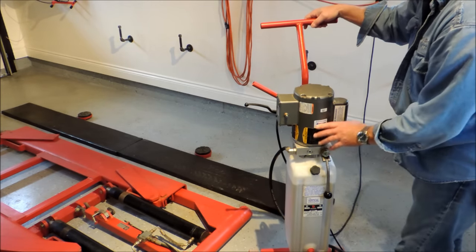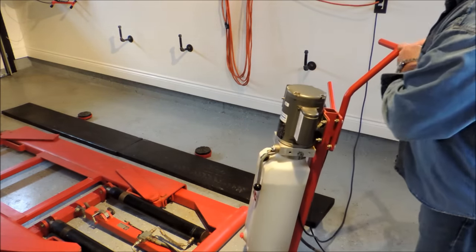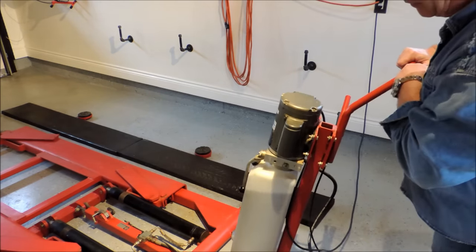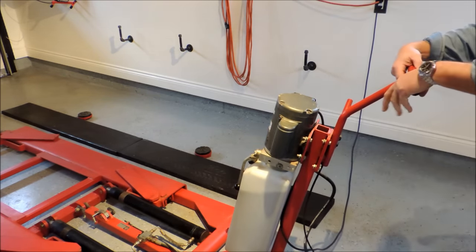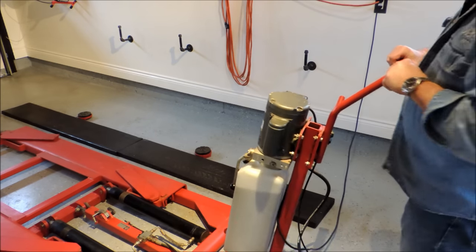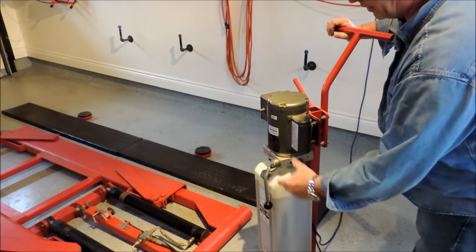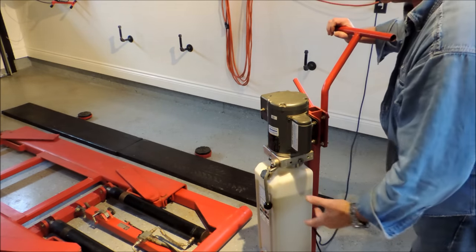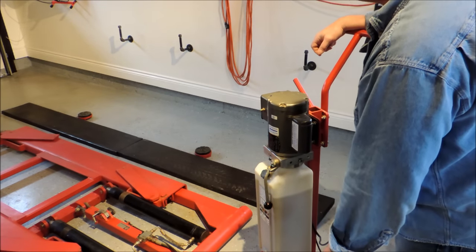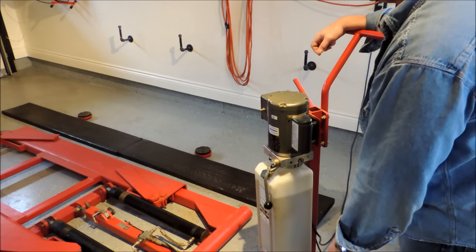This is also used to move the hoist around if you want to move it — one person can do it. It's a heavy unit, not light. But you have a little pin in the bottom — just insert it and you lift. It's easier to do when the hoist is all the way up in the air. You just balance it and it's easy to move. I've moved it around myself, and I'm over 50, so I'm sure lots of people will have no trouble.